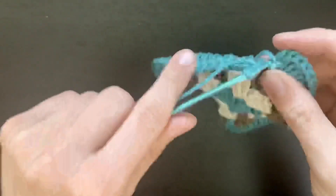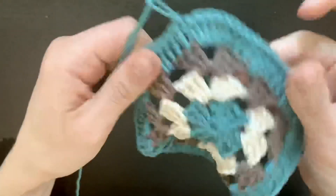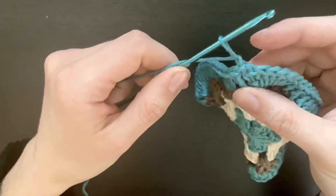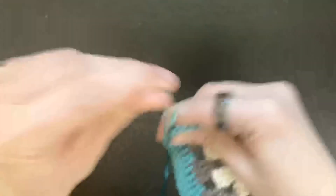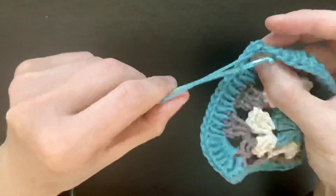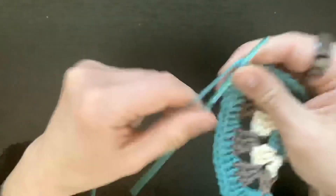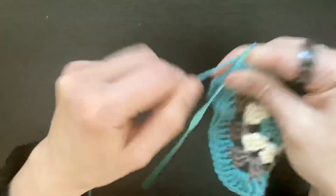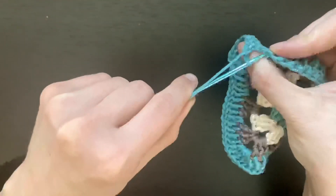Once you've arrived back at your first double crochet, slip stitch into it. Then instead of fastening off right away, chain one — that counts as your first single crochet — and work one single crochet in each stitch all the way around. When you arrive back at your first single crochet, slip stitch into it to close the round, leave a very long tail for sewing, and fasten off.